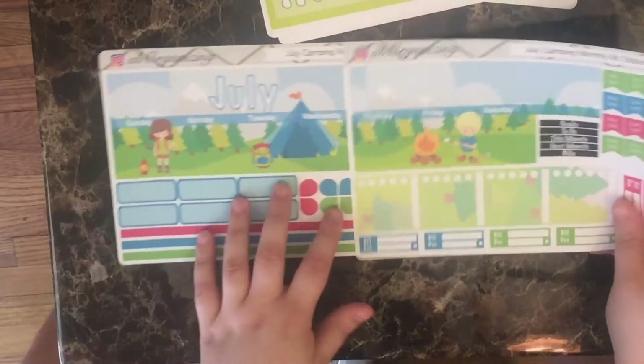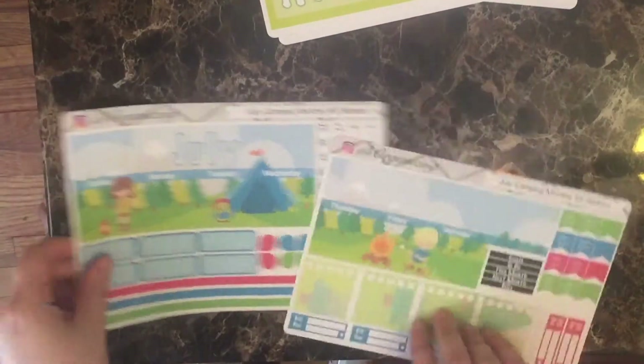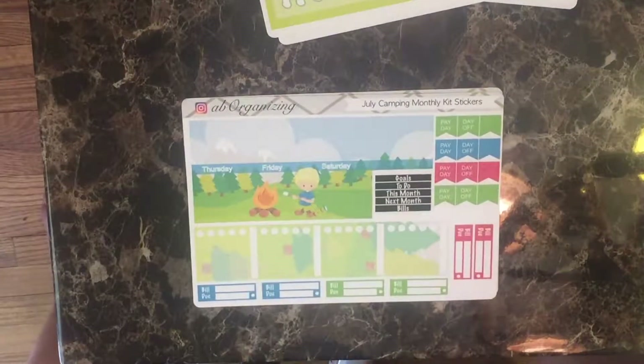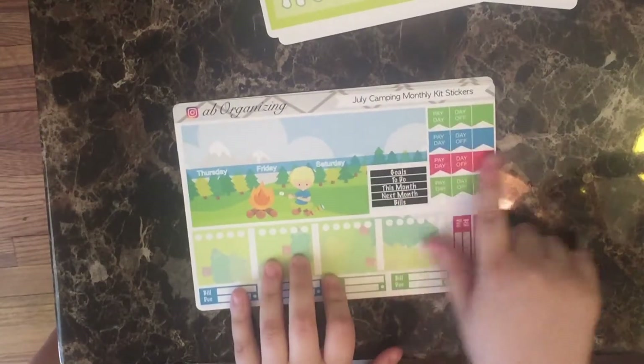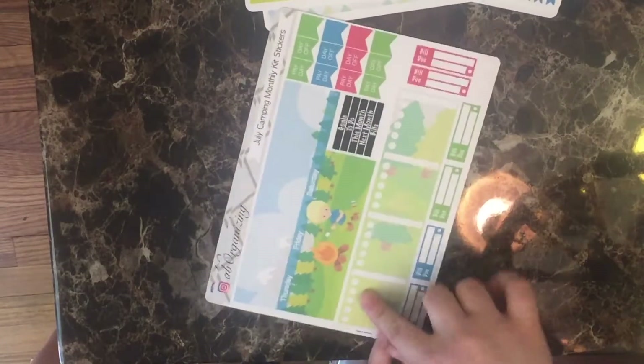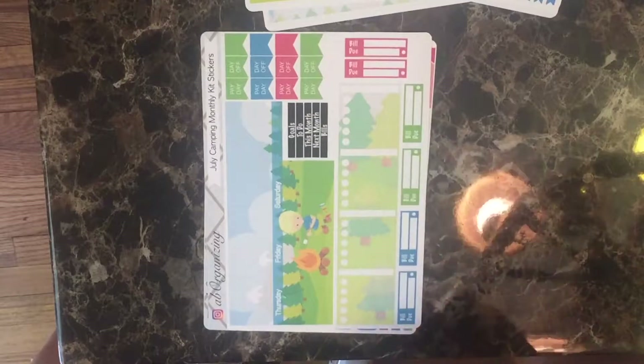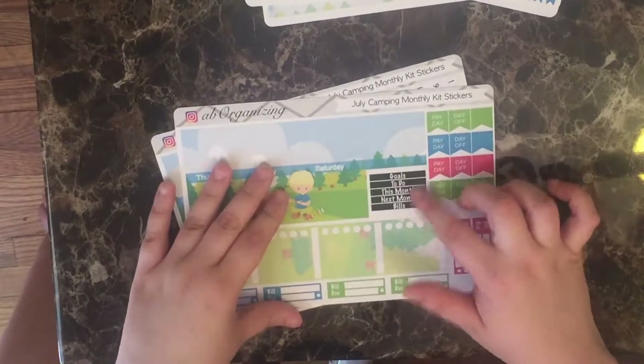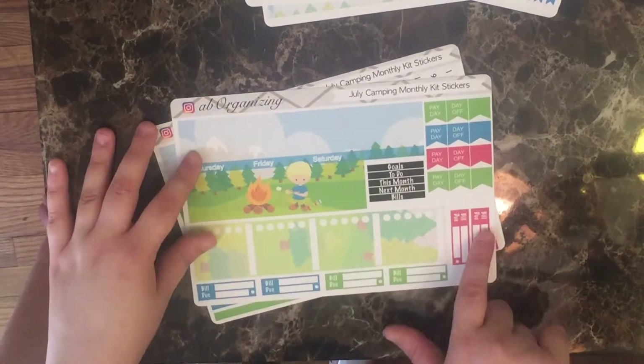The other half of this scene is on the other half of the kit — it's a boy roasting marshmallows by the fire. Then I've got all your flags and your sidebar. For the sidebar I decided instead of going with a camping theme to go with just the nature of it all. These are the headers for this section and your build-do stickers.